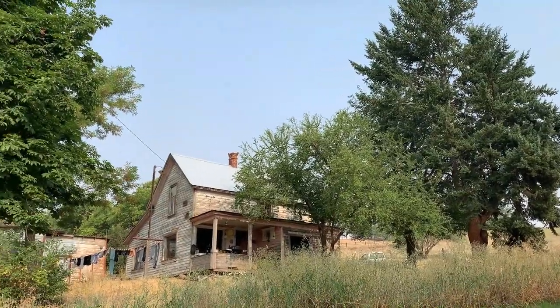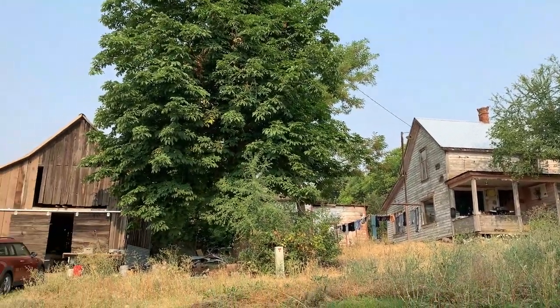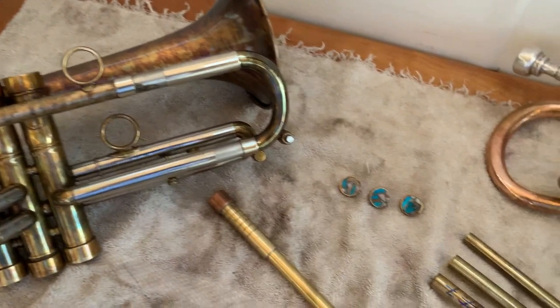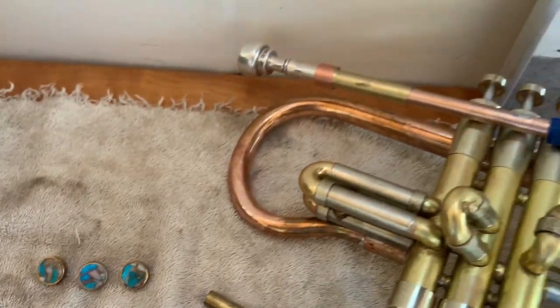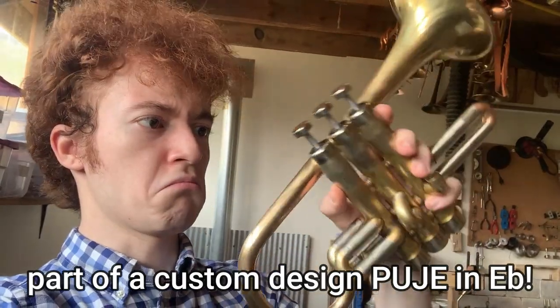Nothing particularly remarkable, but it was built on a 450 bore — a little bit smaller than most B-flat trumpets nowadays, and also the same bore as a Bach piccolo trumpet. So we had something to work with. On the sweltering Sunday morning of August 15th, I pulled up at Brent's little workshop in the Palouse. It's a really cool little spot — there's all sorts of cool stuff everywhere, whether it's the machines or the crazy trumpet parts.